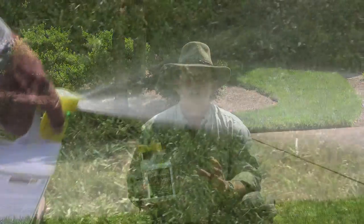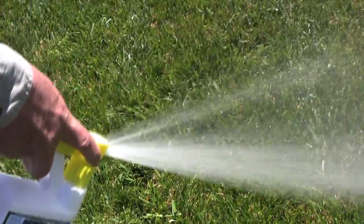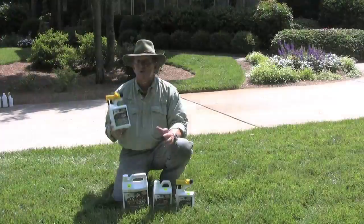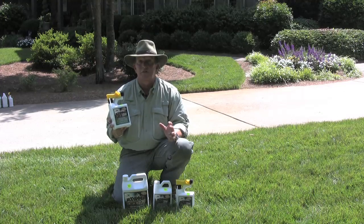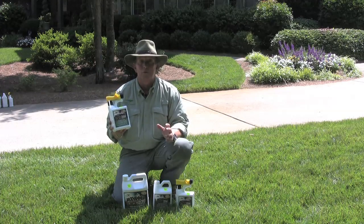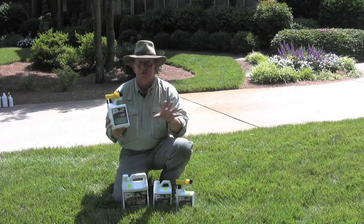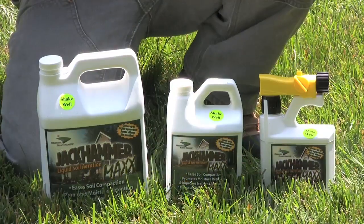Jackhammer Max on the other hand is a liquid aeration. This helps open the soil up and aerate it without the machine. Jackhammer Max contains a carbon-based food source to help spike microbial populations. Envision these microbes moving in and out and throughout the soil — that creates aeration.